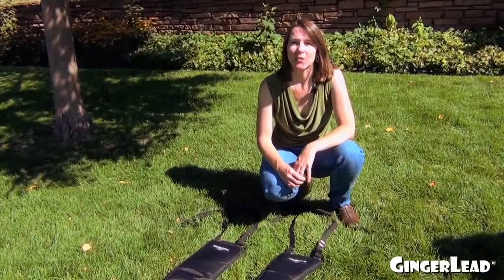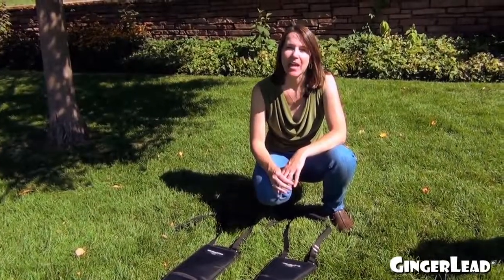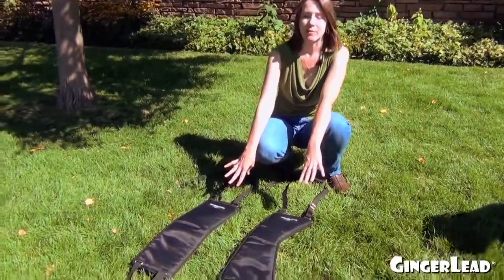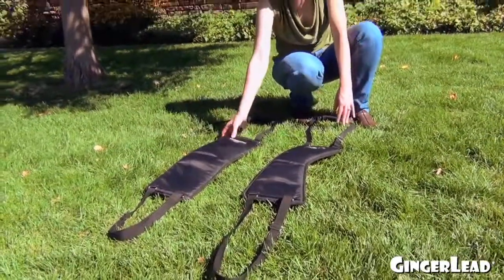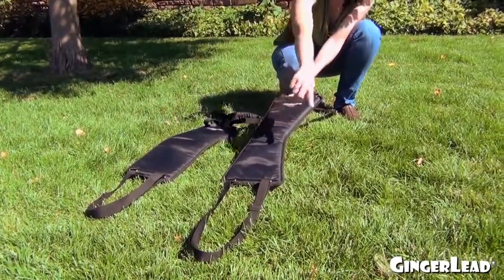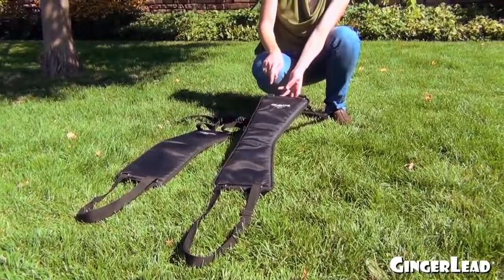Hi, I'm Liz with Gingerlead Dog Support and Rehabilitation Harnesses, and I'm going to give you some tips on how to use a Gingerlead. In front of me I have a large male and a large female Gingerlead. The female Gingerlead is rectangular in the pad, and the male Gingerlead has a cutout in the support pad for the boy parts.